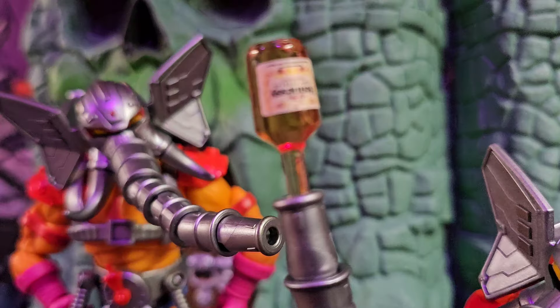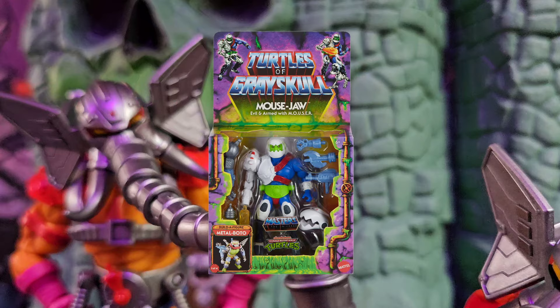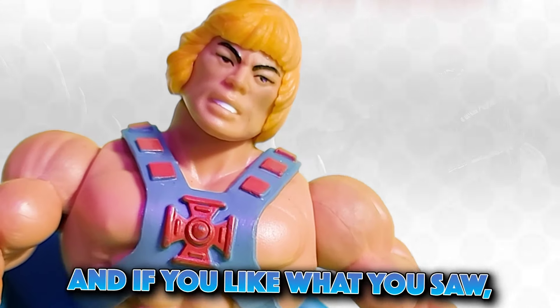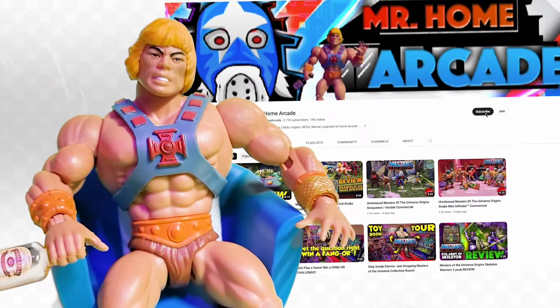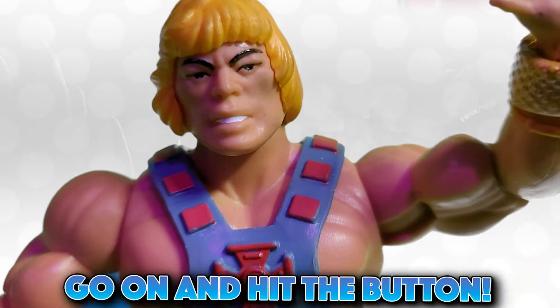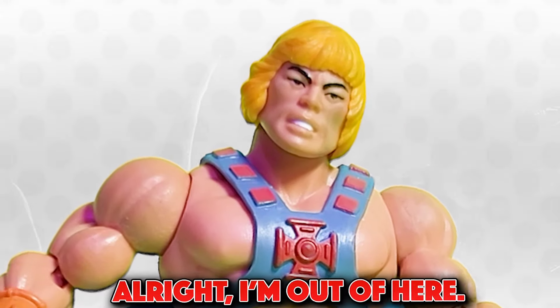I've got another giveaway for channel members — giving away a Maus-Jaw tomorrow, because tomorrow's my birthday folks! I've got two videos coming tomorrow, two reviews I cannot wait to go over. I'll see y'all tomorrow, thanks for watching. If you like what you saw, do me a favor and drop a like, subscribe to the channel while you're at it — it ain't gonna hurt you. Come on, hit that button, drop a like. Alright, I'm out of here.